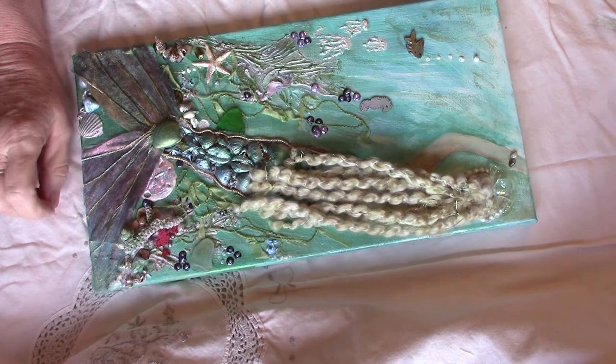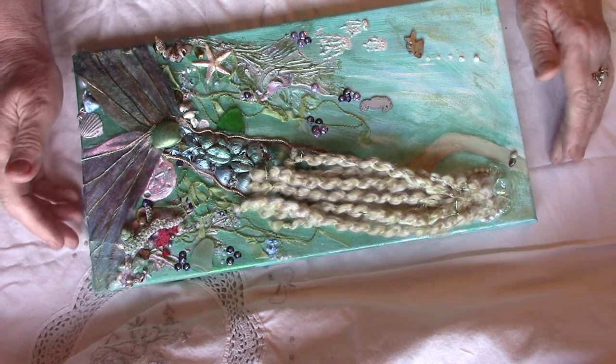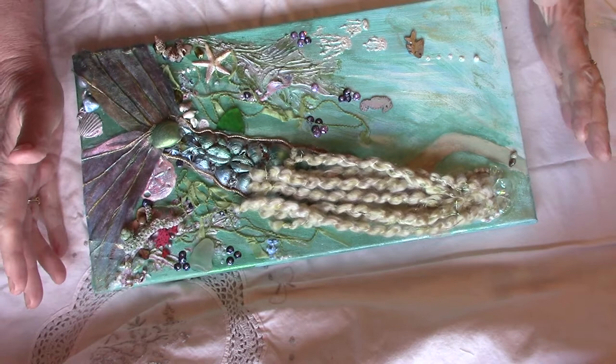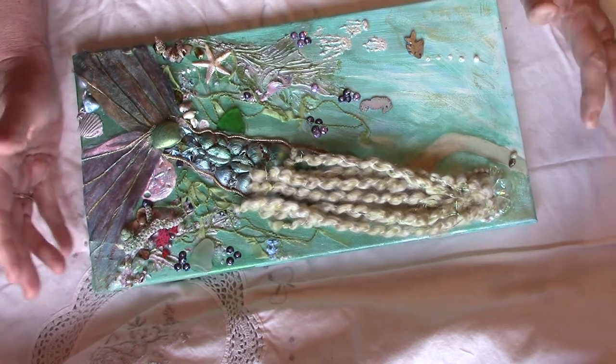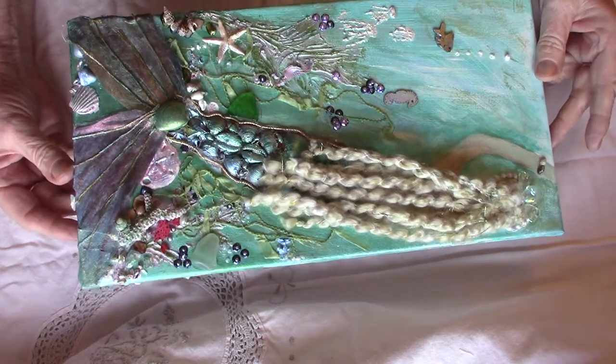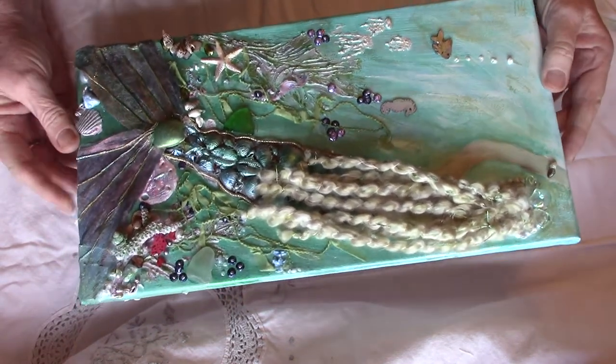You can do one, you can do as many as you like, and any different kind of craft that you do. I've already shown the bookmark I did, so I went a bit bigger this time and this is a mixed media piece on canvas.